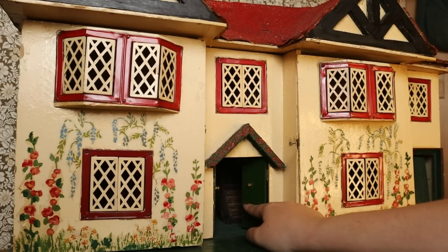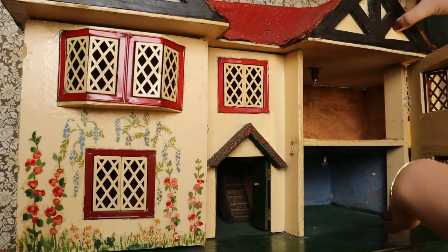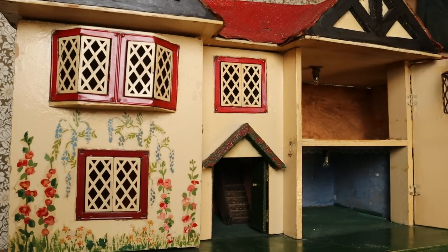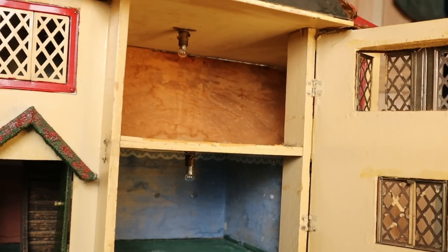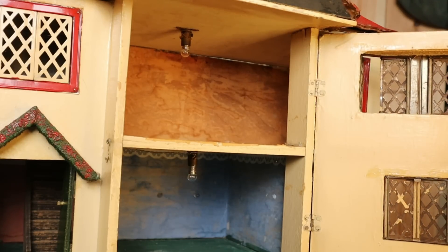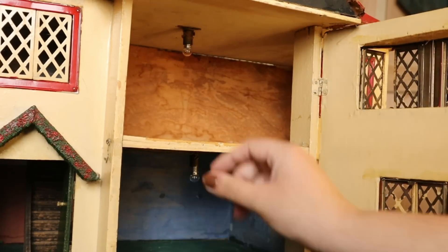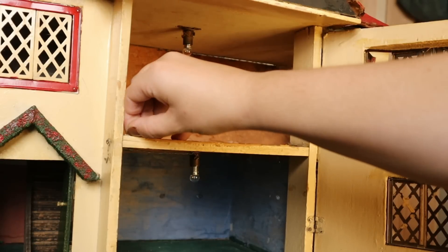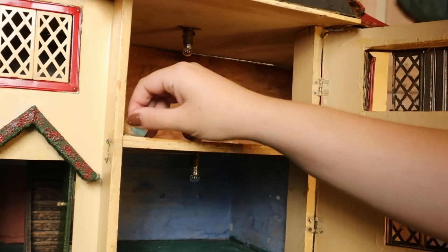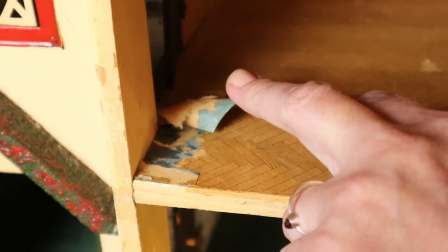The doors don't open outwards — oh wait, they do! This bit needs fixing; I'm not sure how. You can see it's unfortunately sinking up here. And you can see just the remnants of the original wallpaper at the top of the upstairs bedroom — it looks sort of orange and black. They've clearly painted the walls and the floor. They've got some herringbone flooring but it's more modern and not in the right place. Oh, does it have the original flooring? It's blue — I've never seen blue!